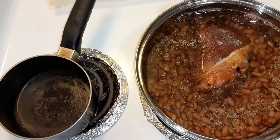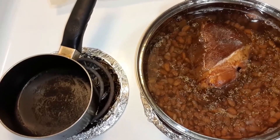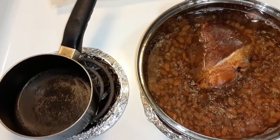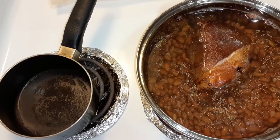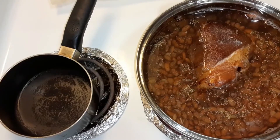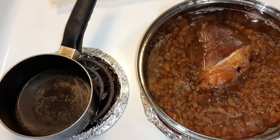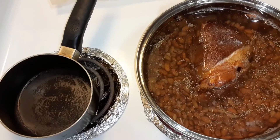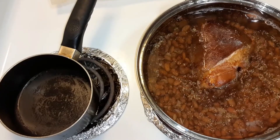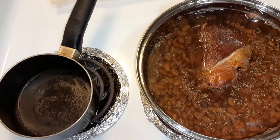For those that have never cooked beans from scratch before: make sure that you rinse out your pot and wash it before you add your beans back in. Because you want to get all of that baking soda out of there, and rinse the beans really good, and check them. You don't want to bite into a rock, or swallow one.